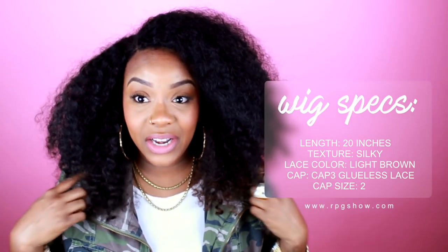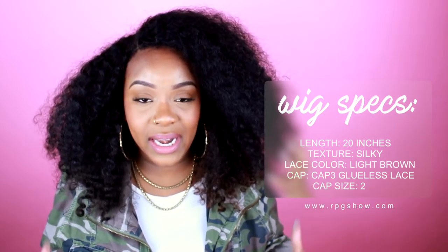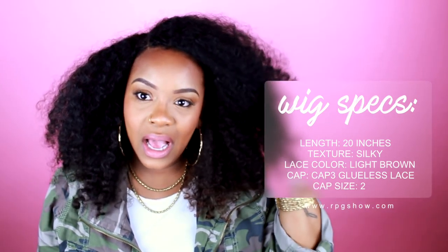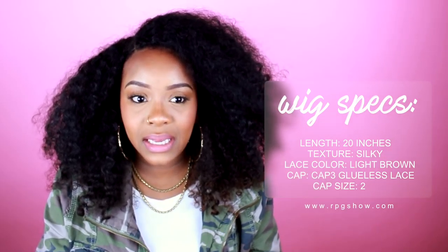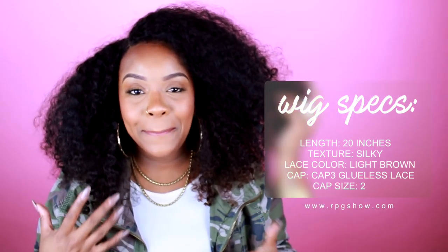I've had this hair for a minute and I absolutely love it. I've worn it soaking wet and really curly. I actually cut it recently because it was longer and had red tips on it. I'll also link the original unboxing video.